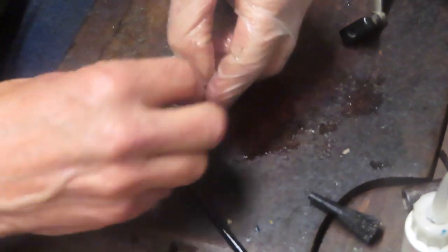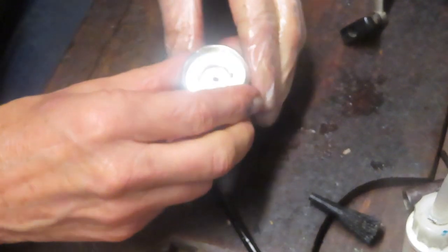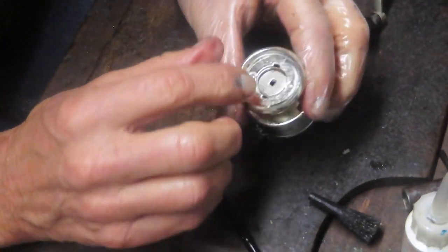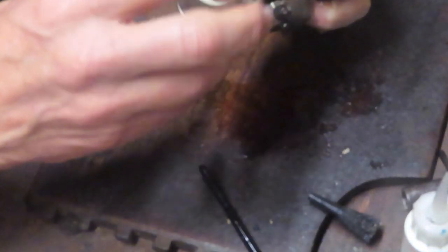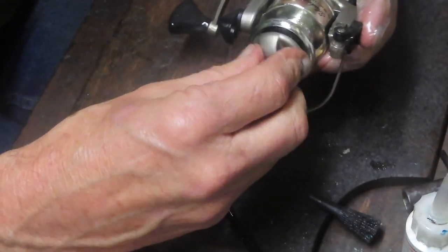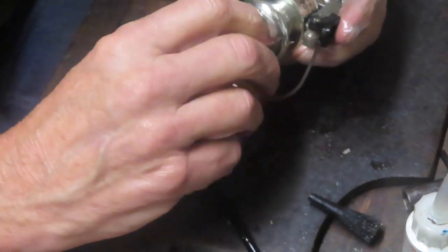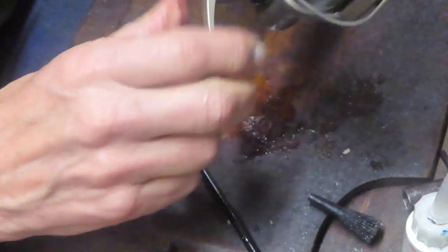Now we're resetting the C-clip — it goes in that ring. Then this goes on. Our newly cleaned drag adjuster button goes on, and we're ready to give this one a test to see if we brought it back from the trash and gave it a second chance.